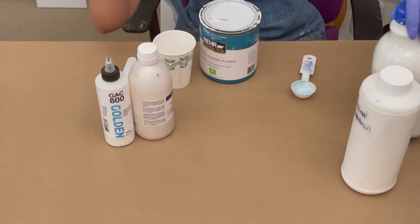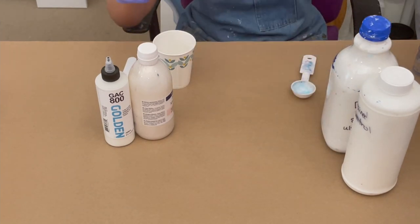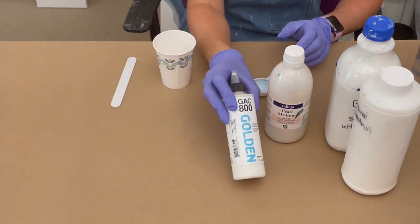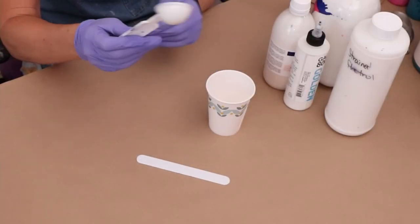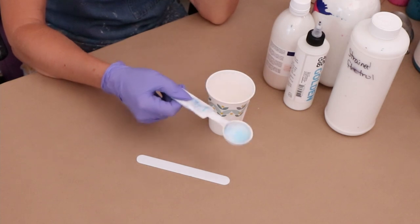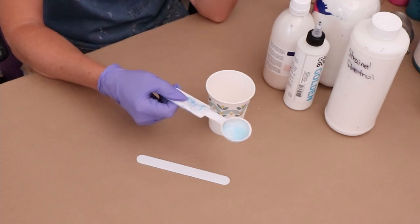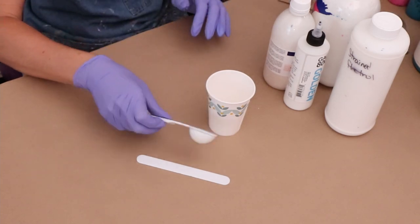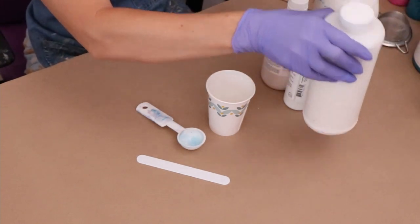There's my floetrol. I've taken my bare satin enamel and put it in a different jug because I have it in a huge gallon jug and it's hard to pour out of every time. Then I have my Vallejo pearl medium and I also add some Golden GAC 800. I've got a stir stick and I'm working with a tablespoon, so when I say a 'part' it's a tablespoon. But one part can be any amount — an ounce, a teaspoon — it just depends on what you're using.